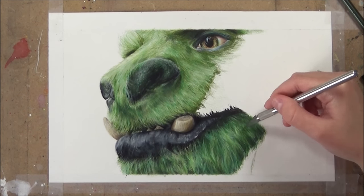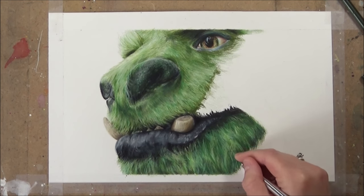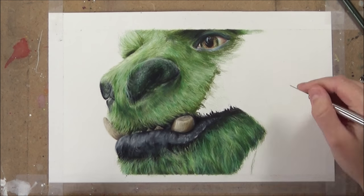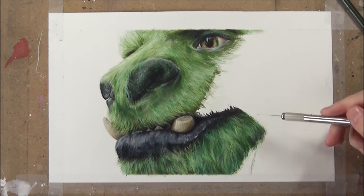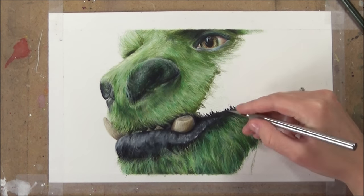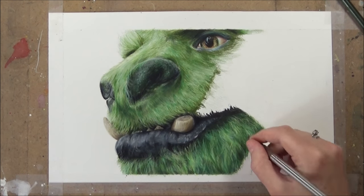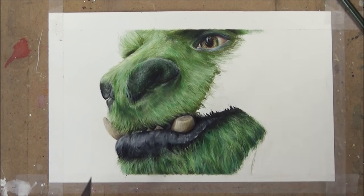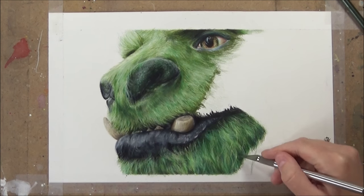I then go in with the etching tool and pull out some hairs over the top. It's still important when pulling out individual hairs that you focus on the direction they're going. I also vary the clump sizes — some longer hairs, some short ones, and some hairs that are closer together — to make it look more natural and not so uniform.